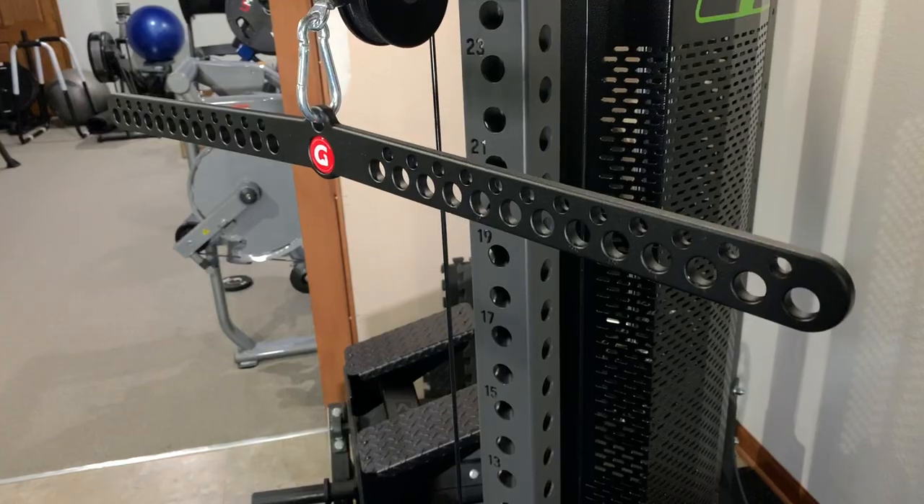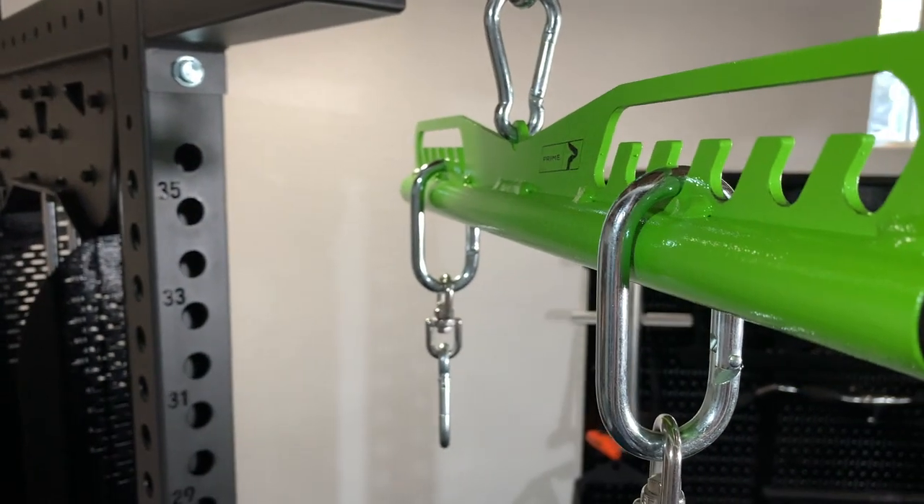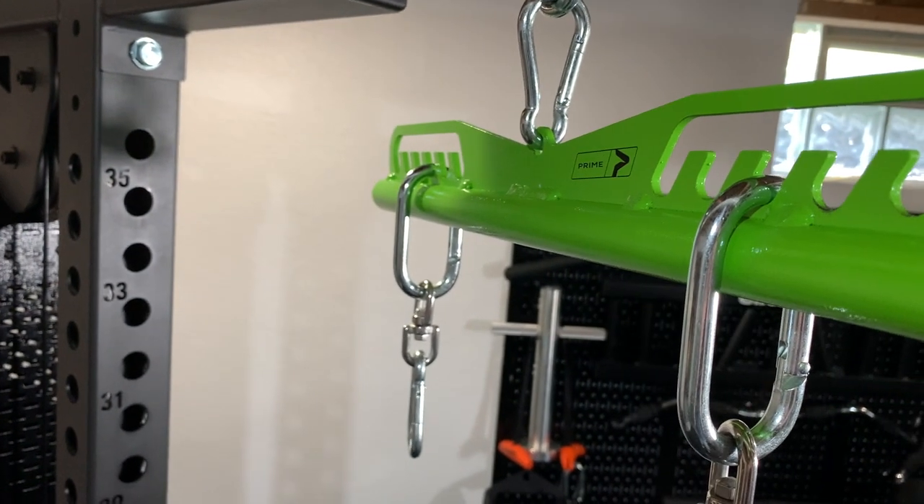It's going to be a very small footprint. And what I like about the one and a half inch width is it means it's not going to hang down that far compared to something like the Prime Fitness Short Bar Long Bar, which uses a very large oval carabiner to attach the handles to it.